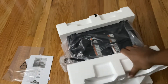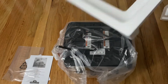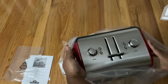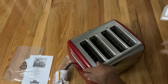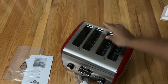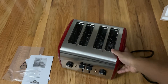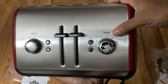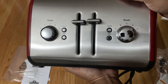Just to show you, there's nothing else in the box. Remember, the toaster is upside down, so I'm going to take this cover off. And there we go — got this off the toaster. Look how beautiful it is. You've got all the controls here: the shades, cancel, bagel.